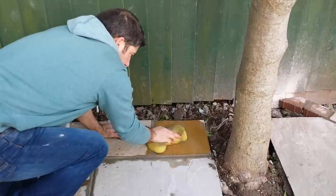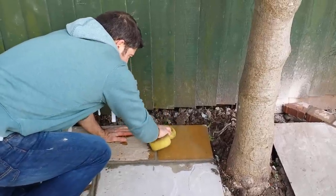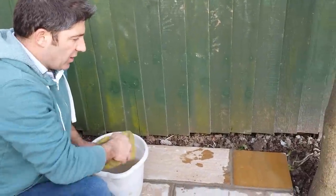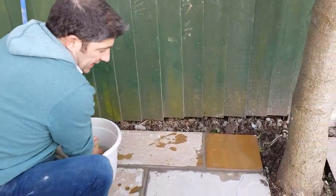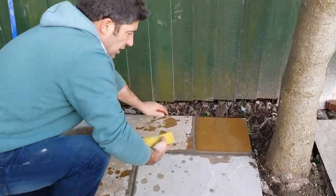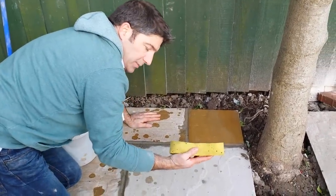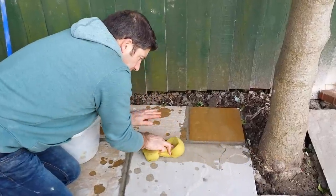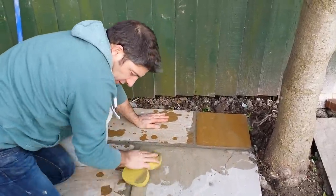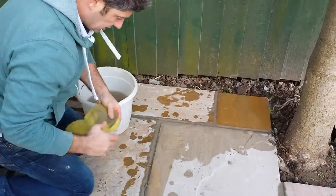I defy anybody to tell me where the cement stain is on there — there's none on there at all. There's hardly any on here now as it is, but I've brushed it off with a soft brush. I've wrung the sponge out and tracked down the edge of the slab where the joint is — just turning the sponge out, there's nothing on there. Nothing at all.